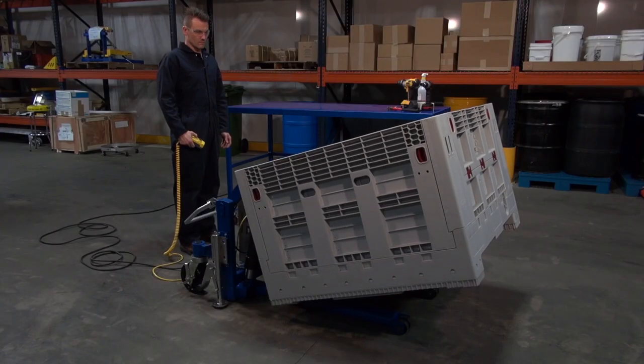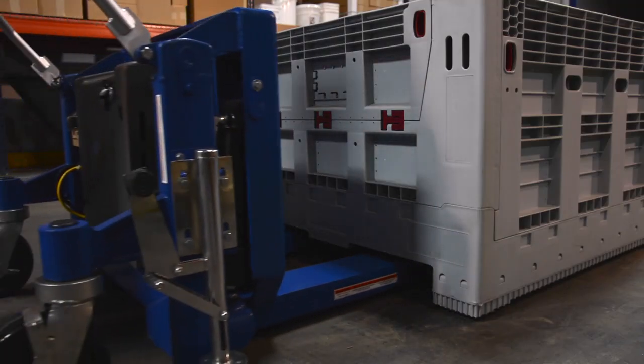Tilt Masters, Series TM, are to be used with open-bottom pallets or skids.